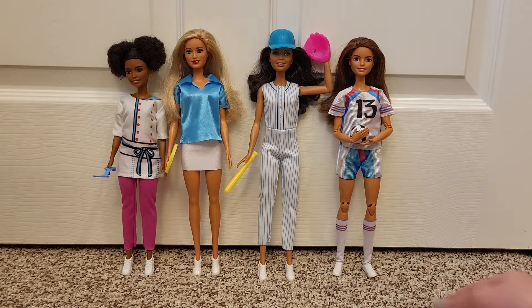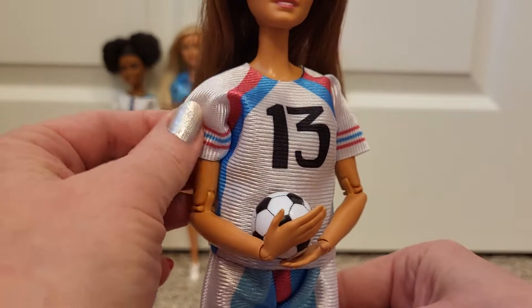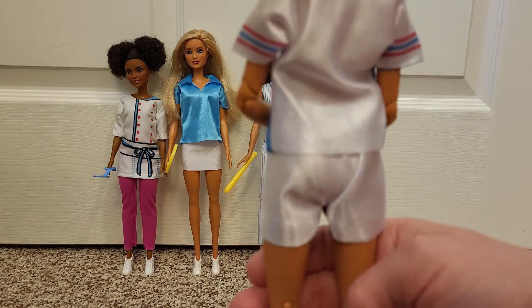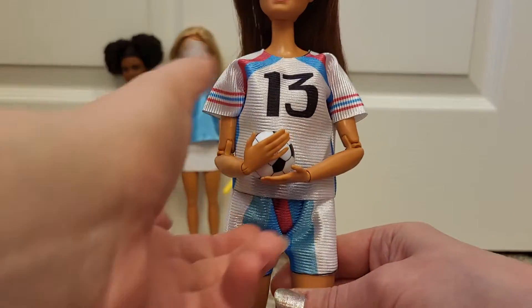So these are really cute though. Look at this. First we have the soccer player — it says 13 on the jersey — and she's holding the soccer ball. The little shorts: the print goes all around the sleeves, but otherwise it just stays on the front.